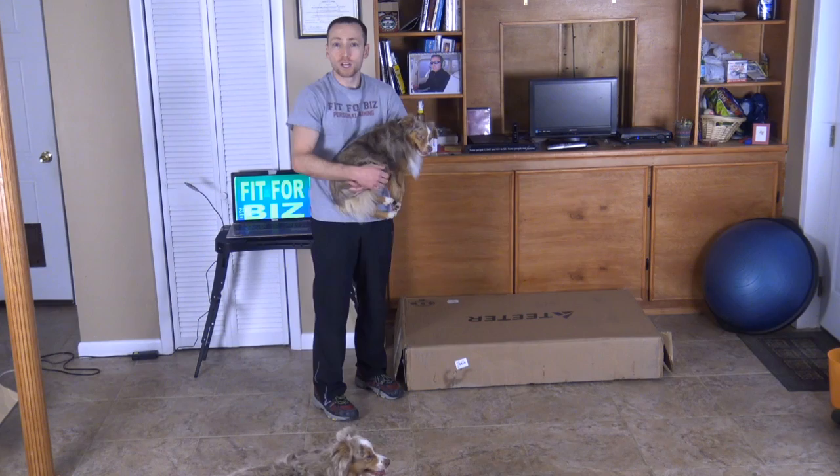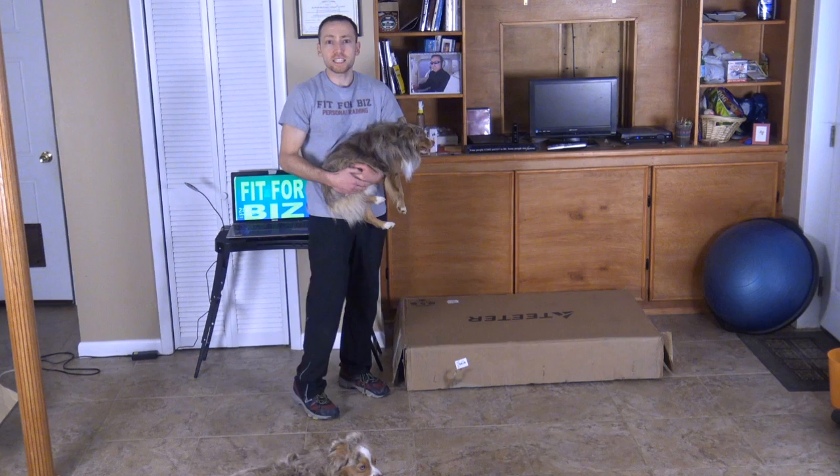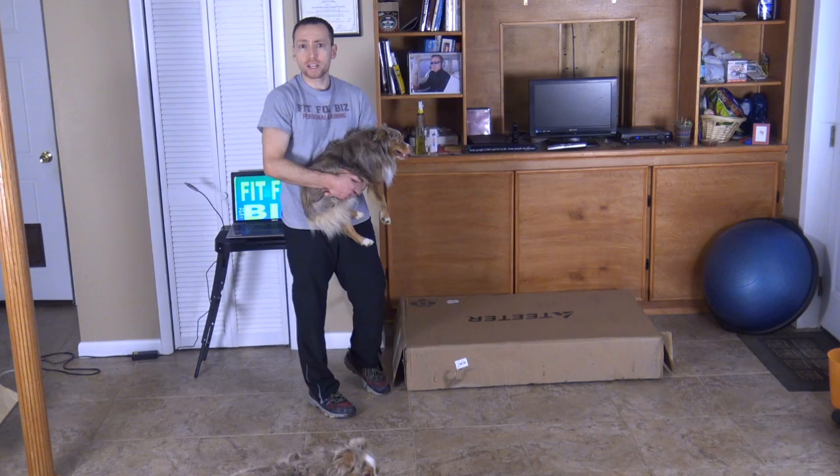Hi everyone, I'm JC Cronin and you might have seen me in my fitness videos or in my stand-up comedy videos as JC. This is my little buddy Riley and my other buddy Ozzy. We're going to unbox today for you the EP970 LTD Inversion Table which I have right here and it is an awesome product.